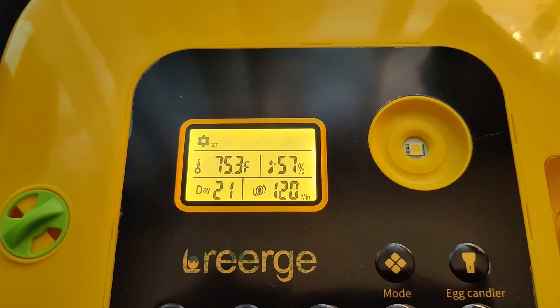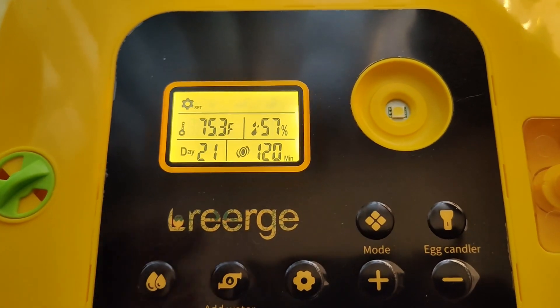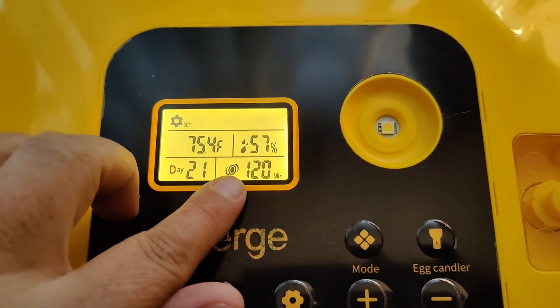The digital display shows the current temperature, the current humidity, the days left in the incubation period, and the minutes between each time the eggs are turned.